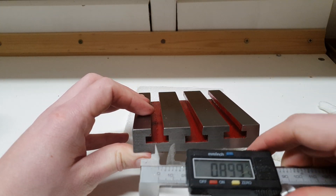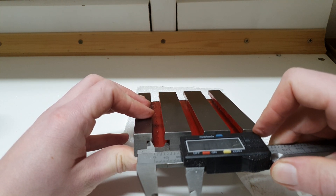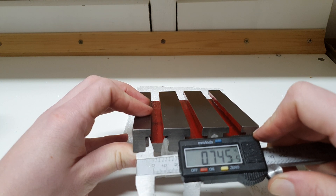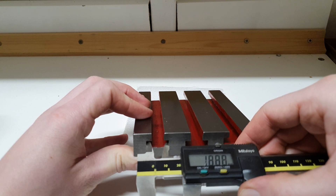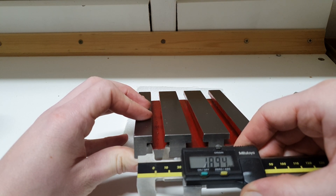If we take a look here at this distance, we have about three quarters of an inch, and in metric about 19 millimeters.